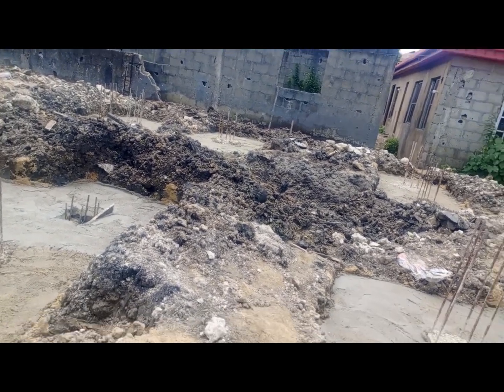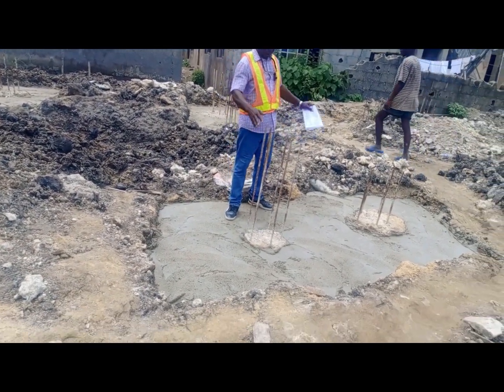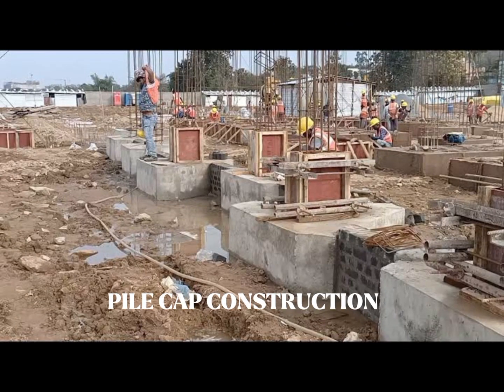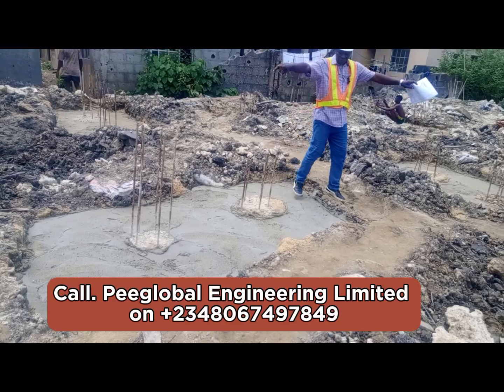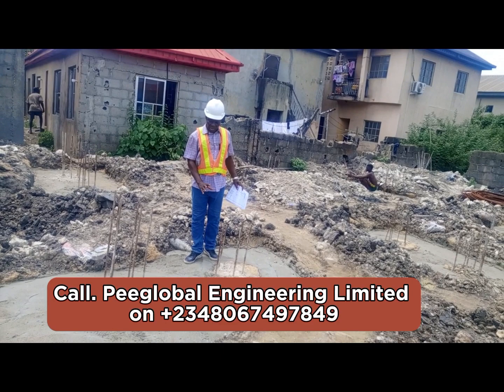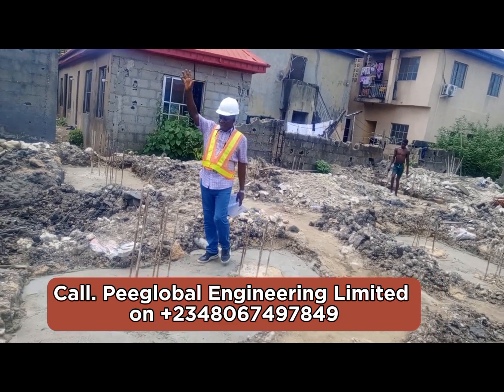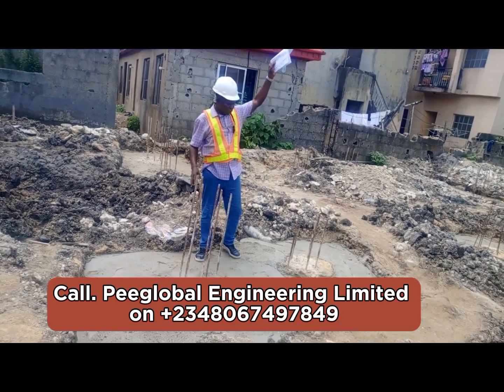So what we do is break away the contaminated top to get clean, solid concrete that can be used to construct a pile cap. The pile cap is like a beam that is placed on top of the pile and projects the iron reinforcement column that will carry the load.